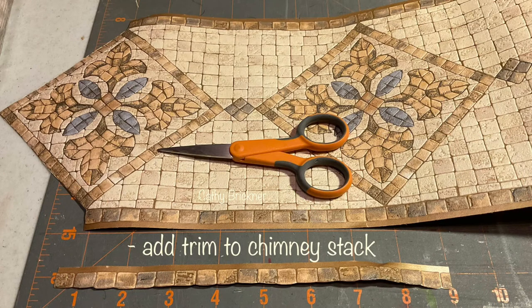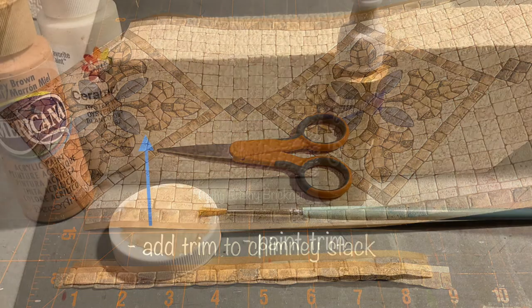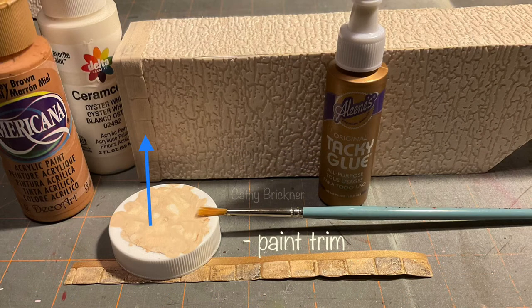Add trim to the top by cutting a three quarter by nine inch wallpaper piece. Trim to fit and glue. Paint the trim if needed.